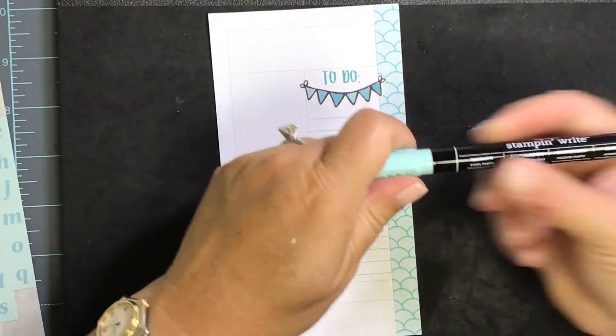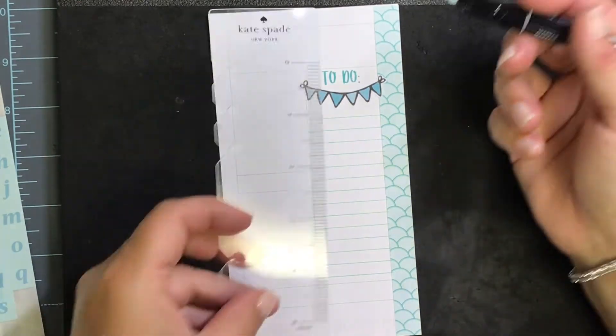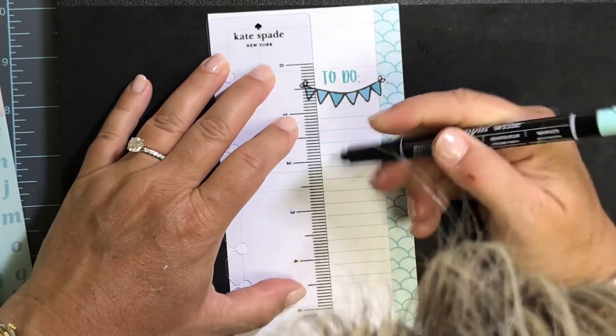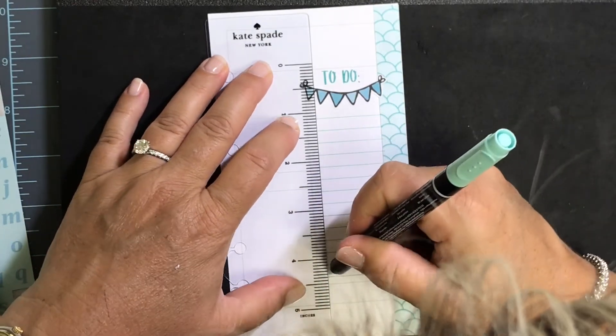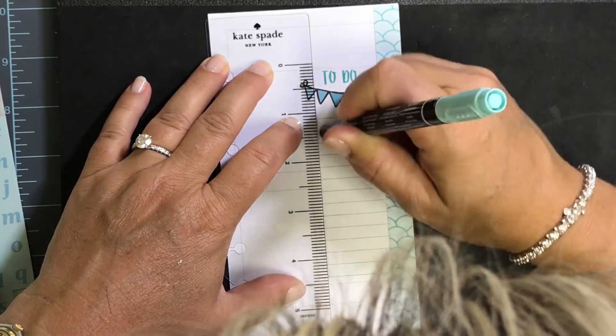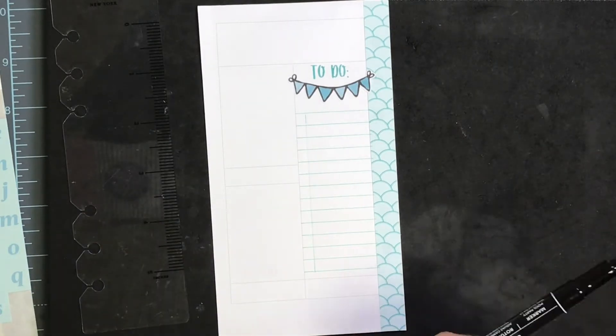One of the things I love about Stampin' Up inks, in addition to their stamping properties, is that they have coordinating markers. So I'm going to go in with my ruler and a marker — this one's a little dried up so I've got to go over it a couple of times — and just give myself a little checkbox off to the left for all of those to-dos.